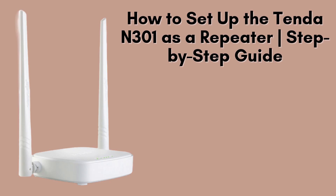In this video, we'll provide a comprehensive, step-by-step guide on how to configure your Tenda N301 as a Wi-Fi repeater. By following this tutorial, you'll be able to effortlessly expand your Wi-Fi coverage throughout your home or office. Let's dive right in and get started.